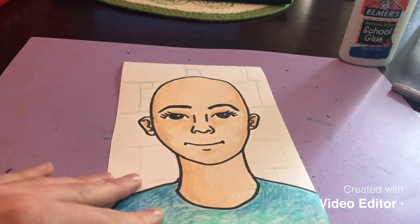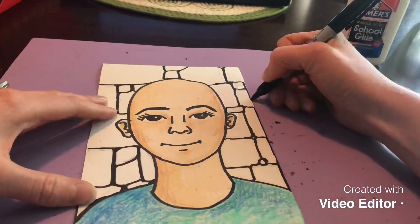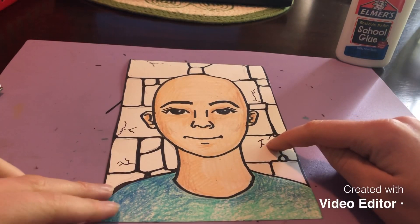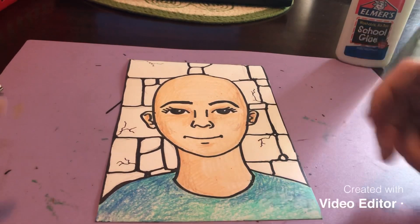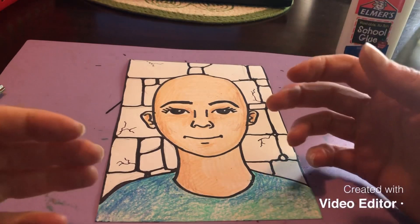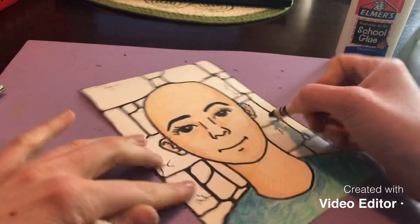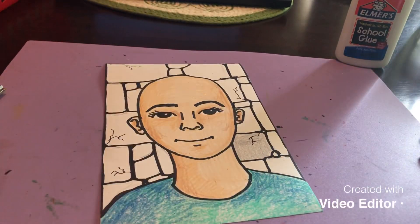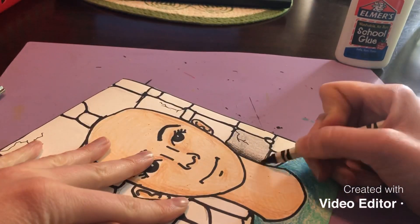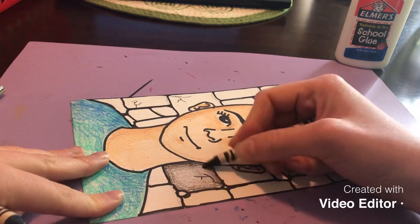I traced my lines in marker. You can see I added a couple of little details where it looks like the stones are cracking. To make these stones look like they have texture, we're going to use value — which we went over last week — to make it look realistic. I'm going to start with a lighter gray, not pressing hard, trying to make it as even as possible. Then I'll go in with my black crayon and shade around the edges of each stone. It'll take a little time but it's going to look pretty cool.